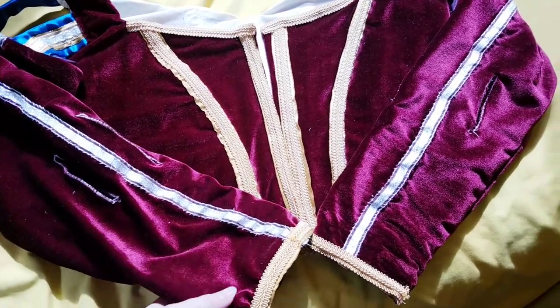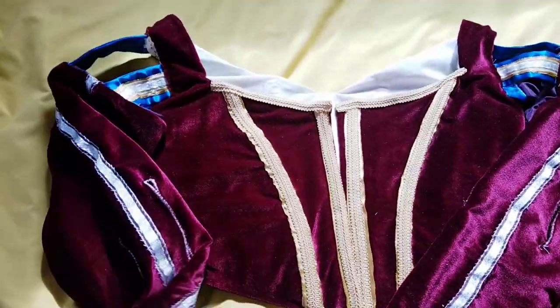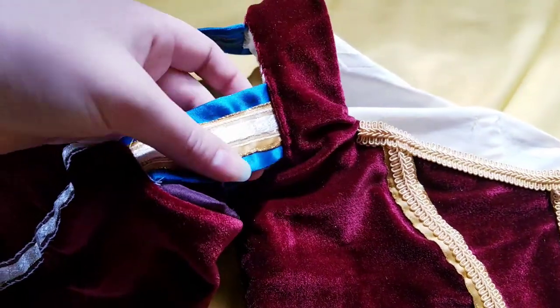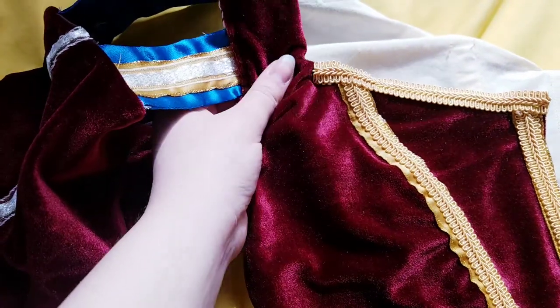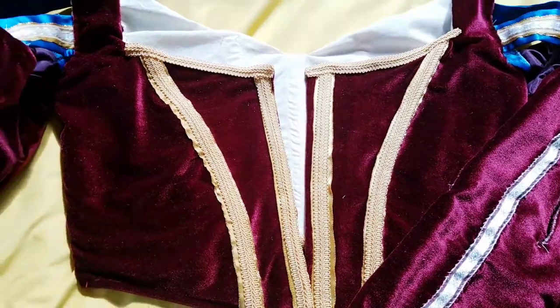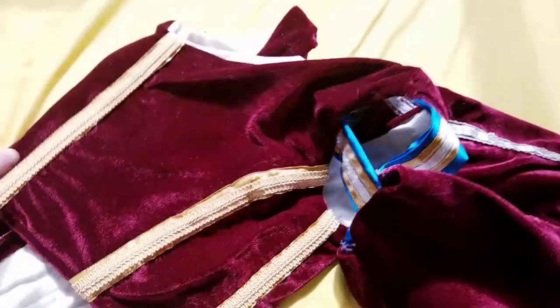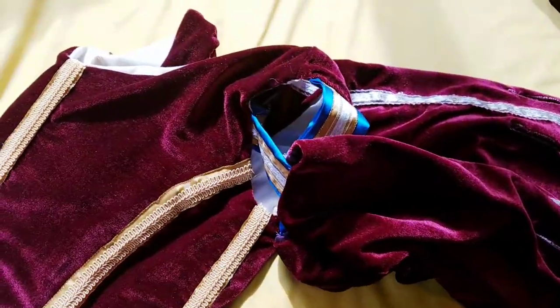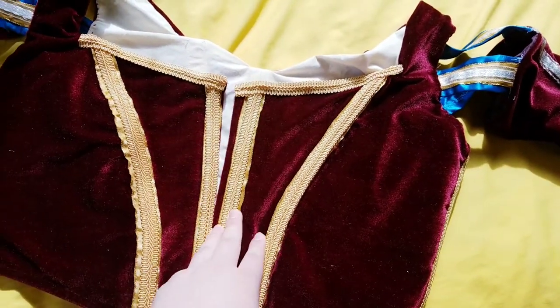Here's a quick update on the bodice — I've done a lot of work, it's not finished yet, but I love how it looks. I went ahead and attached my sleeves. I love the combination of this bluish teal with the very rich burgundy. I added ribbon to the sleeves and there's lots of trim decorating the front and back. I especially love these curved seams — really pretty. I'm still going to add some hooks and eyes to close it in the front.